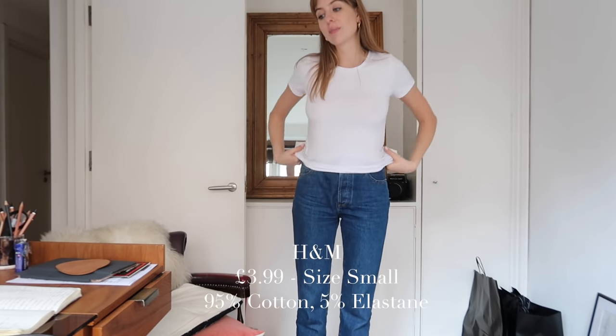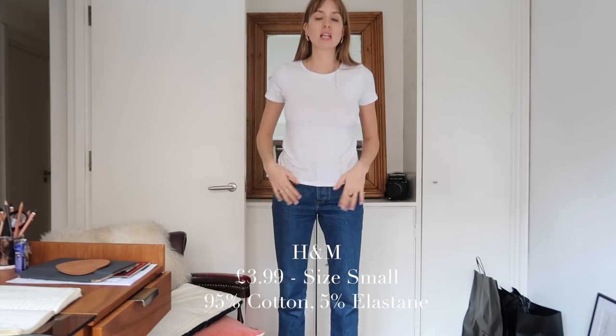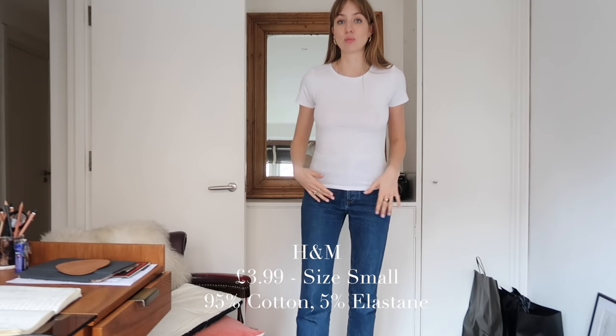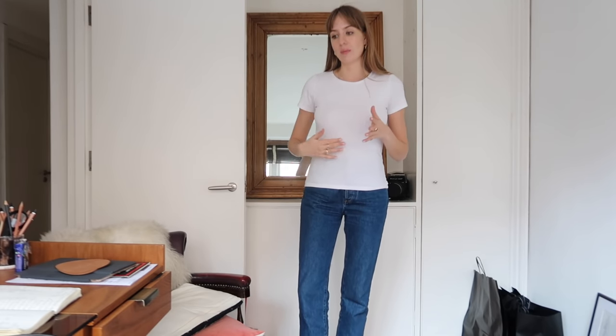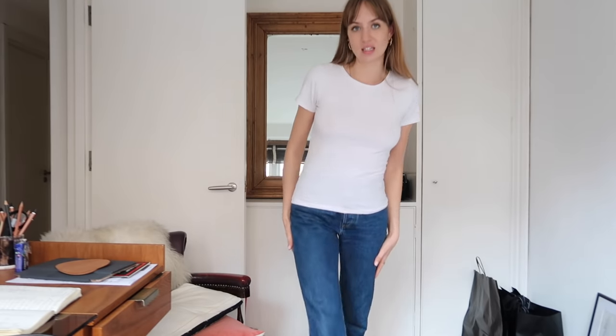First up is H&M. This is their £3.99 t-shirt in a size small. It's 95% cotton and 5% elastane from their Divided range. This one was requested a lot for me to review because it's £3.99 and H&M is known for having t-shirts at that price point. So yeah — H&M, £3.99, size small, 95% cotton, 5% elastane.